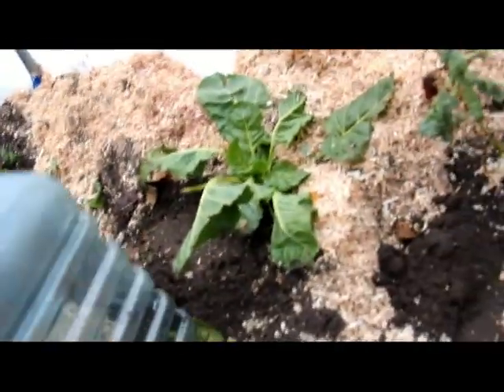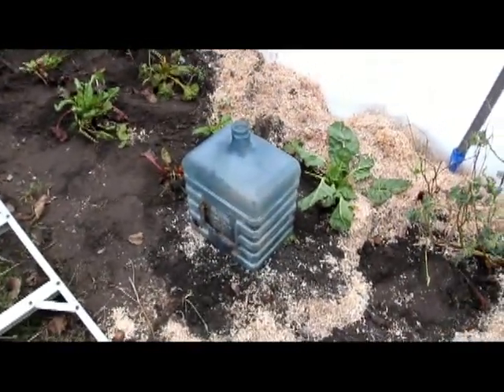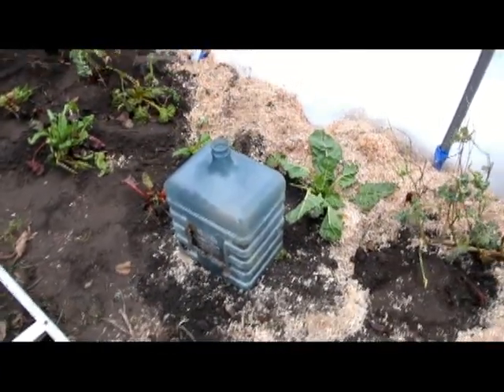What I'm going to do is take some sawdust, put the sawdust around the plants, and then put the old water bottles over it to serve as a second layer of insulation — given this is winter after all. We'll see how it works.